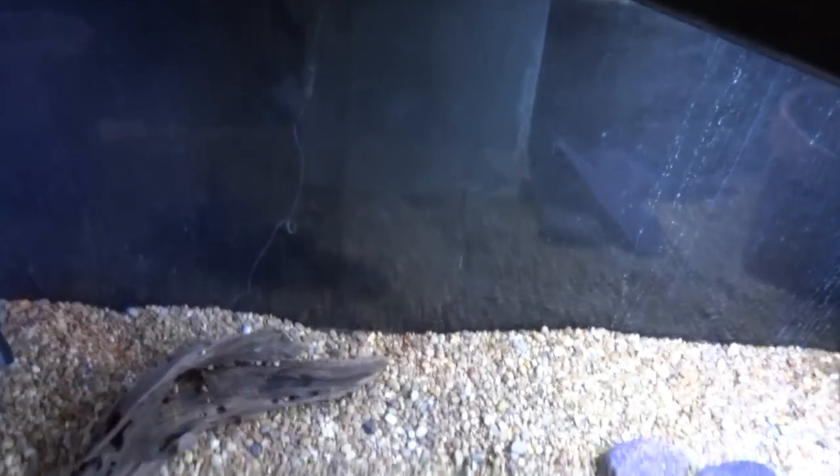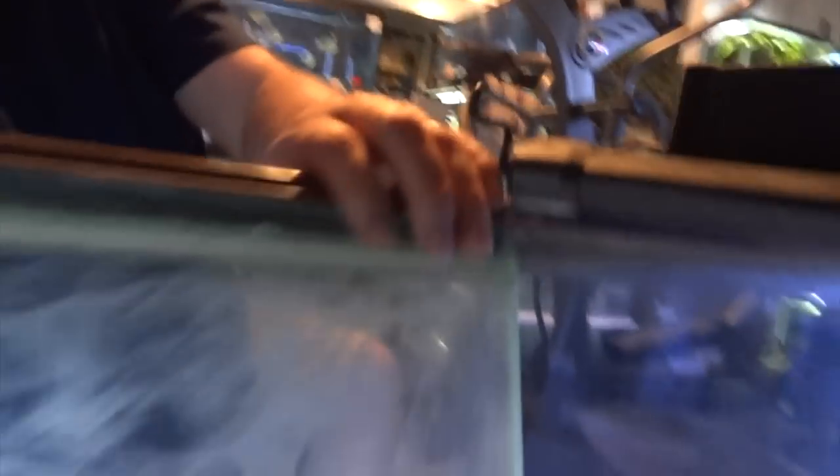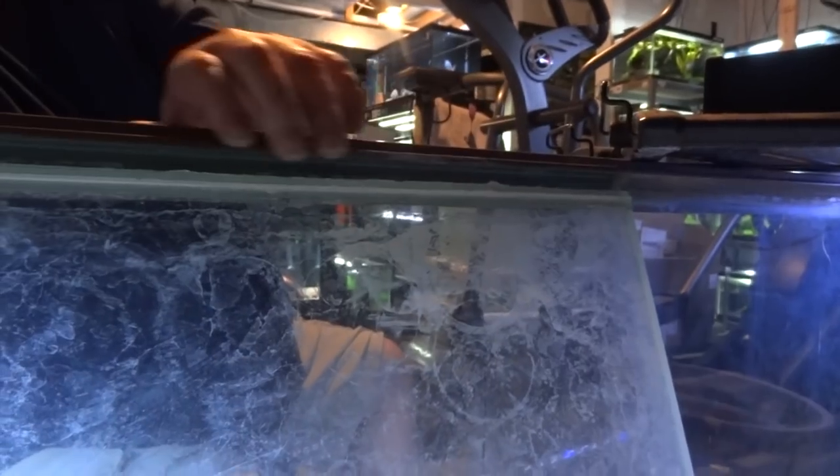I wanted to show you here what it looked like from all angles. Looking down from the top of the tank, you can see in the back where the silicone let loose. It's an old silicone job — probably original, to be honest — although I don't know that for sure. This is a very old tank. In the front part you can see where the silicone is still attached to the brace, acting as a hinge.